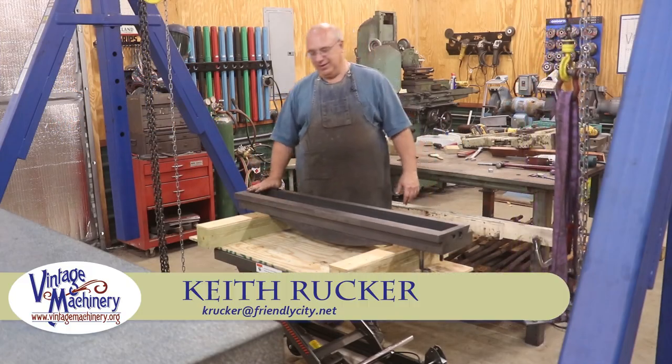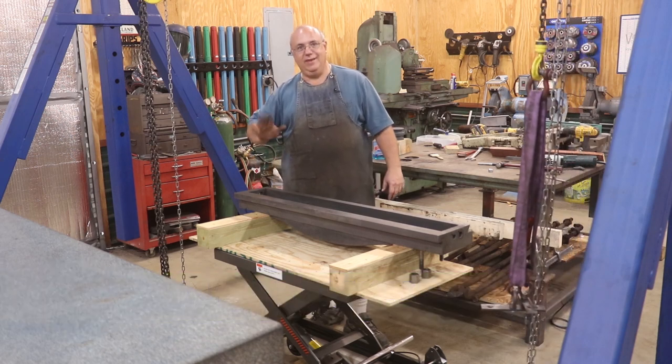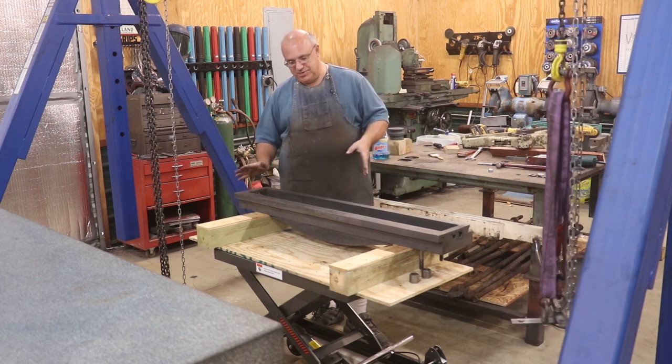Hello, Keith Rucker here at VintageMachinery.org. We're working on the New Haven planer restoration again today, and what seems to be the standard thing here lately, we're doing more scraping. We've got a lot of scraping to do on this machine.